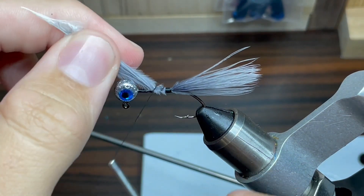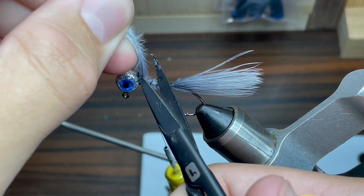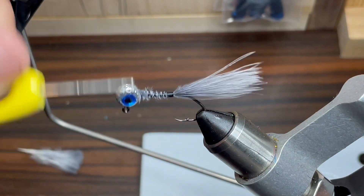Once it's sized up correctly, I'm just going to wrap my thread all the way up to the head of the hook and cut off the excess. Next, I'm just going to wrap some more thread back down the hook to where I wrapped to before, just to make sure that the feather is tied in good.